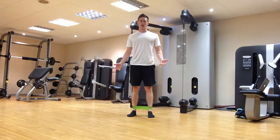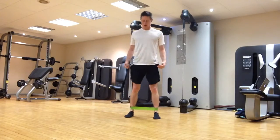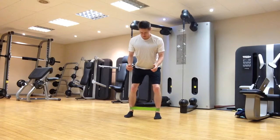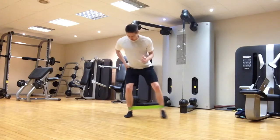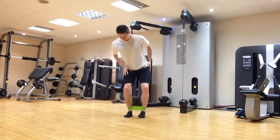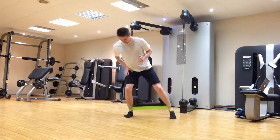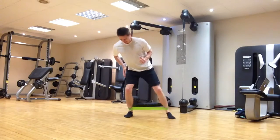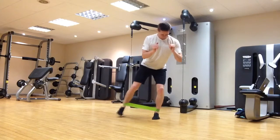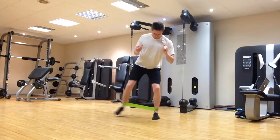Similarly to lateral band walks, we can do some in-and-outs. Get into your golf posture or squat ready posture, and then from there just step in and out. All the weight is on one side — we're loading up our right side, working the glutes on the left at the same time. You can do it a little quicker if you want. Same on the other side — in and out with the right — keeping good posture throughout.